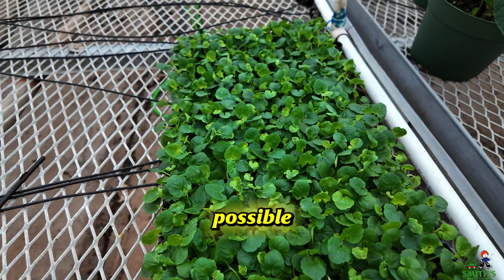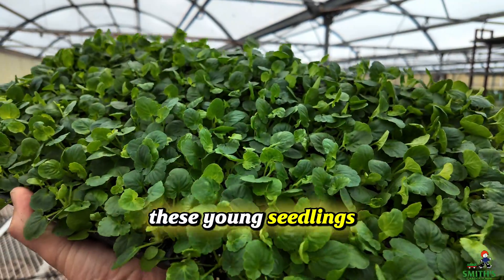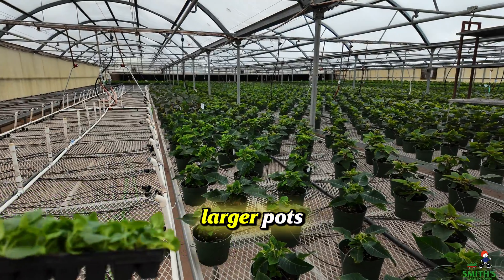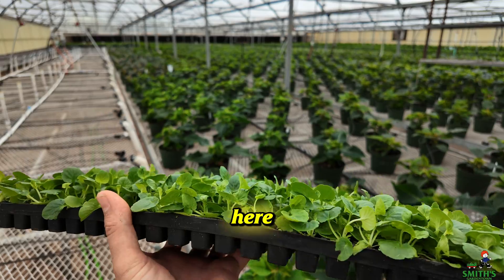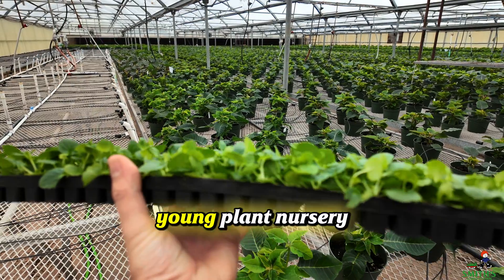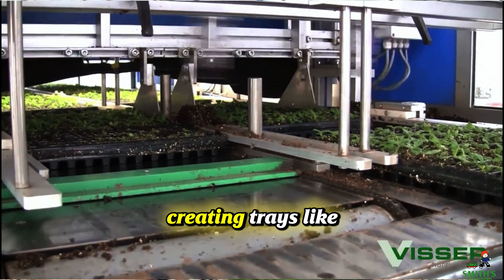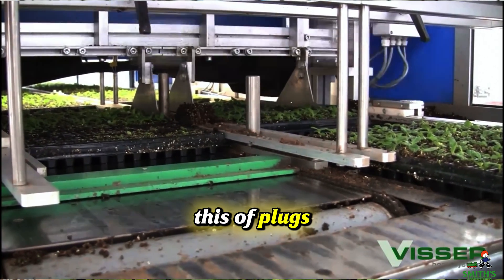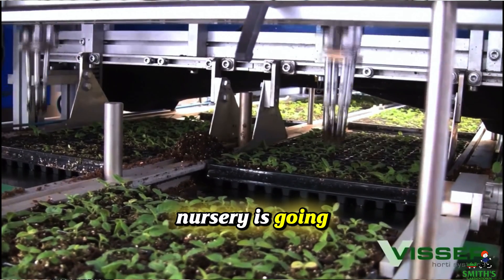How is that possible? We're a finishing nursery, so we take these young seedlings or plugs and plant them into larger pots and finish them to retail size. But this right here was produced by what's called a young plant nursery, and they specialize in creating trays like this of plugs — seedlings, cuttings, or whatever it is that a nursery is going to purchase.